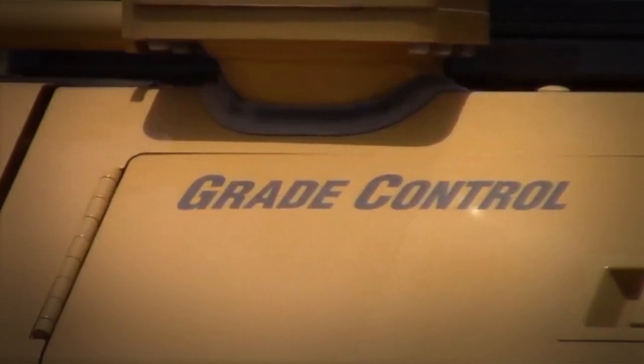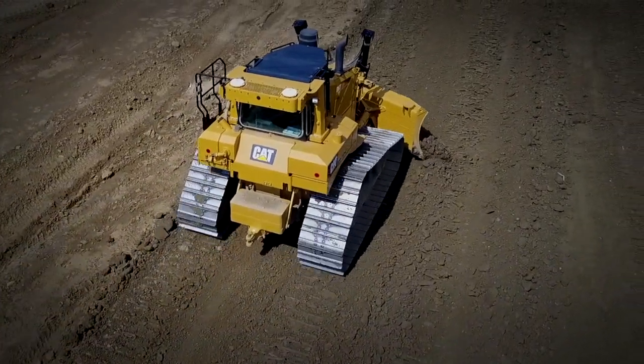Your Cat Dozer Pro. Helping you get the most from your Cat Dozers. Thanks for watching.